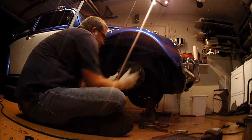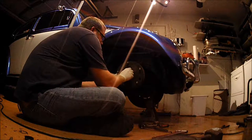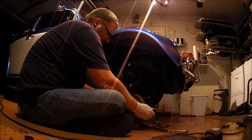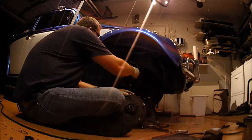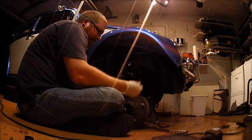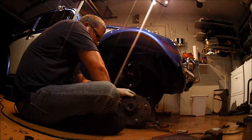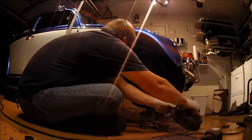Now that you've gotten the nut off, you can take the spindle off. One thing that's probably going to be a problem is the back part of the brace or the ball bearings on the spindle — that may require some convincing to get out of there.